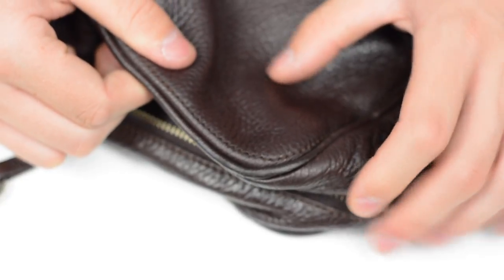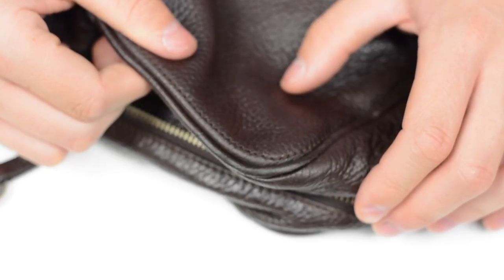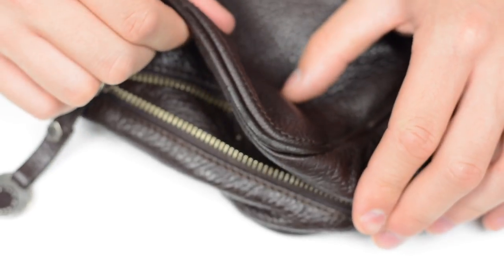This has just been a short video to show you how to restore your bag using My Bag products. I'll post a link in the description to where you can purchase them. Please remember to like, subscribe and share our videos — thanks for watching.